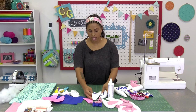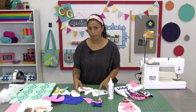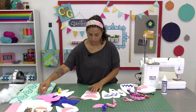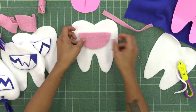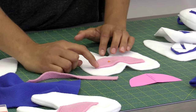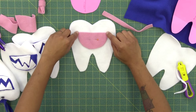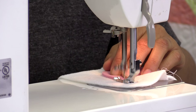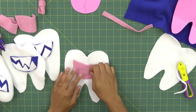Once the teeth are glued into place, you can treat it just like the plain pink pocket. Lay the pocket piece on top of the pretty side of your front fabric piece, put a pin right down the center, and then with about a ⅛ inch seam allowance, stitch along just the outside bottom curve. Leave the top open because it's a pocket. Make sure that you backstitch at the beginning and at the end. So there we have our little mouth pocket.